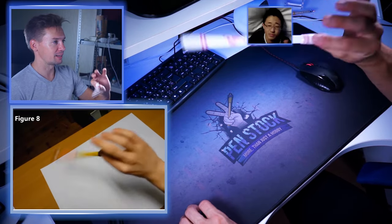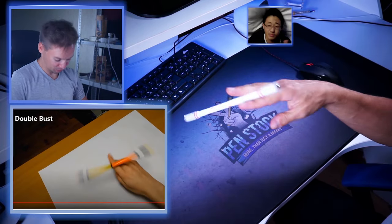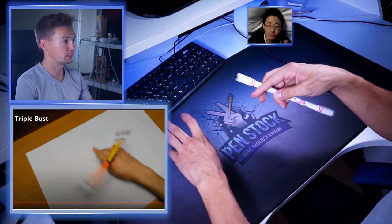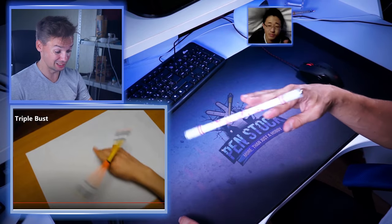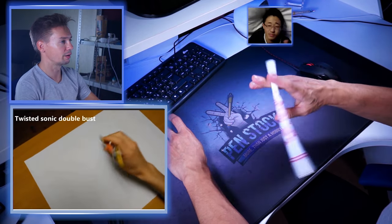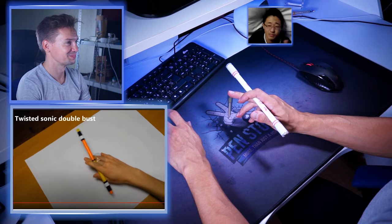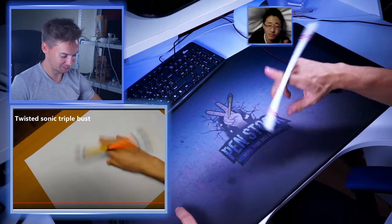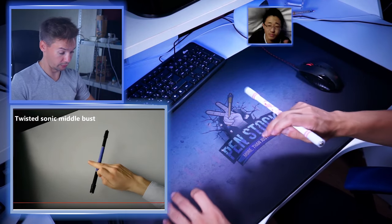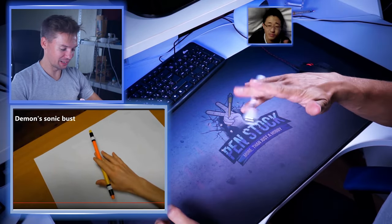Wipers. Figure eight. Infinity. Just before we connected Bust with different tricks and now we do just simple Bust. Double bust. Triple bust — starting with Bust, it's not that easy but it's not that hard. I think I can do triple bust. Twisted Sonic — here we go, how many tricks are we going to connect with the Bust? Triple bust. I bet he can also do extended thumb around bust. Twisted Sonic Metal bust — yes, this is legit. Demon Sonic bust — bro, you gotta stop.